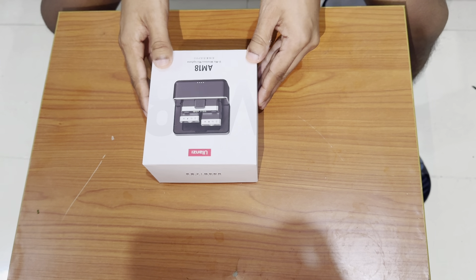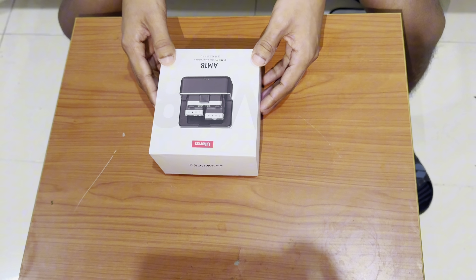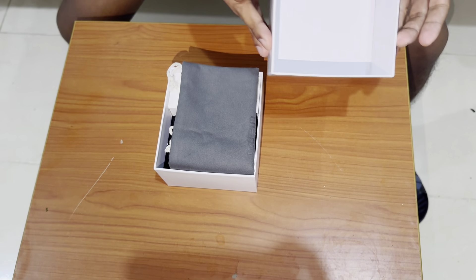Guys, today I am going to unbox the AM18 wireless microphone.